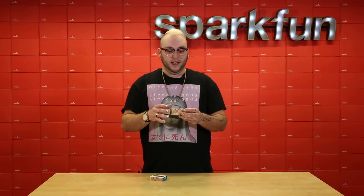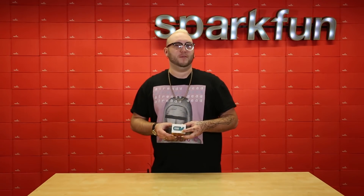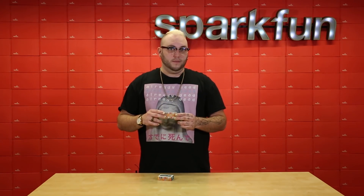It's an Arduino. They're stackable headers, so they're male and female. Wi-Fi capable? Wi-Fi capable. Things come configured — well, that's not exactly true. Here we go. Then I say something to end the video.